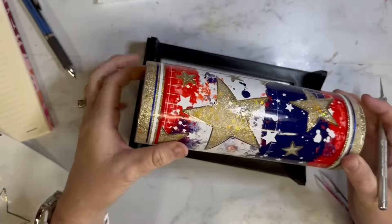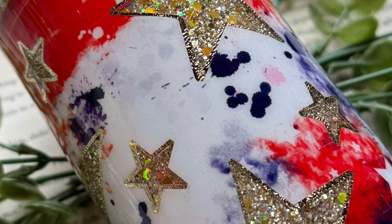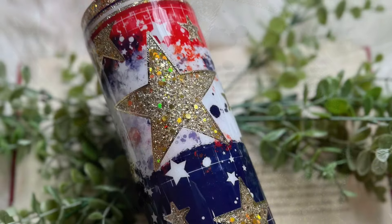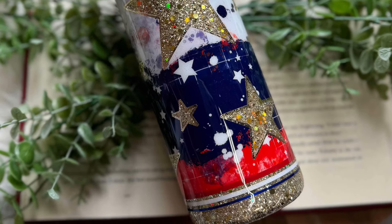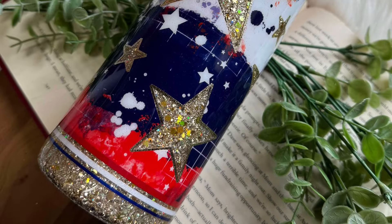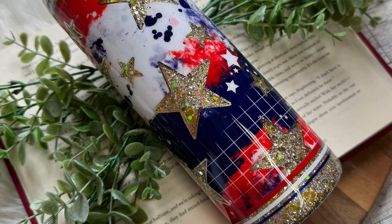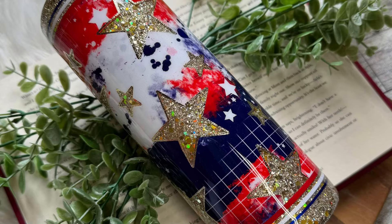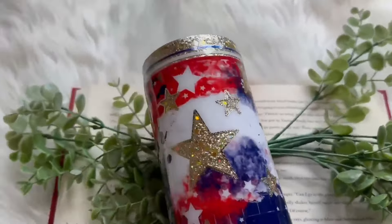I gave it two final coats of epoxy and this beauty was stunning. I know it's rare for me lately to not add words or a saying, but I felt like this one just really stood out for itself. I love the stars in the gold against the red, white, and blue of the grungy distress look, with the little white stars already on that vinyl pattern. I love the way it came out and that is it.